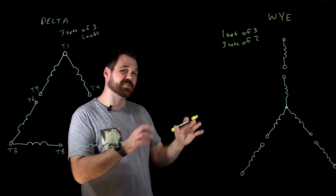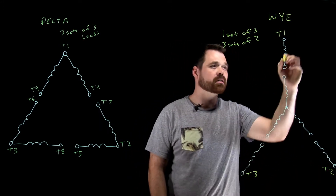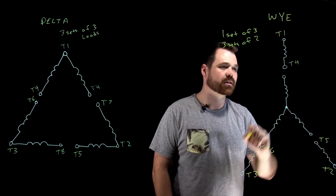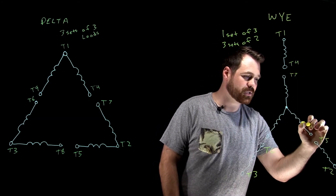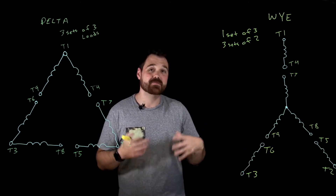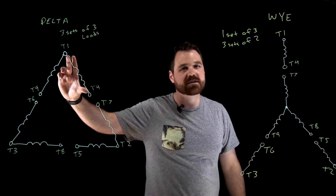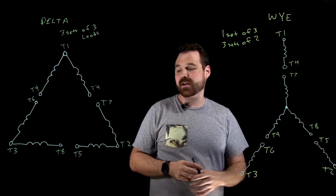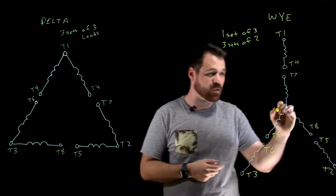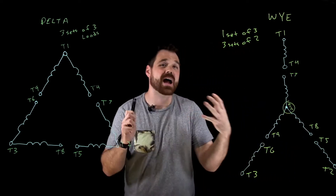In terms of terminal identification, we start with T1 at the top, T2, T3, T4, T5, T6, T7, T8, and T9. You'll notice some similarities — it's because it's really the same windings inside that motor. T1 and T4 make up a winding; two and five make up a winding; three and six make up a winding. What we don't see is that inside the motor there are actually T10, T11, and T12, and they're all joined at the factory — we don't have access to those terminals.